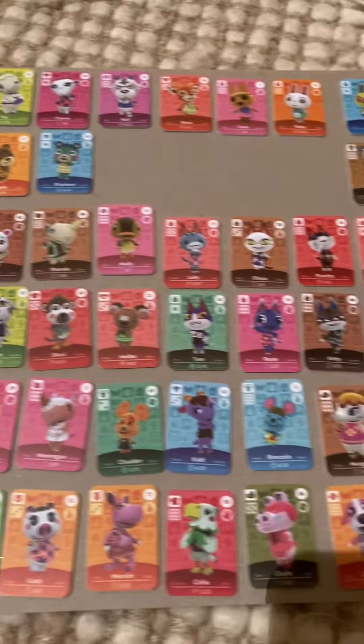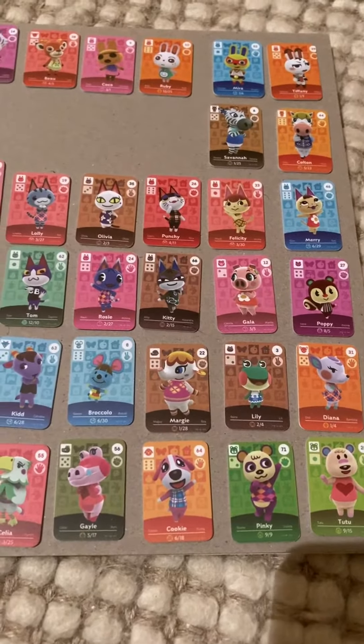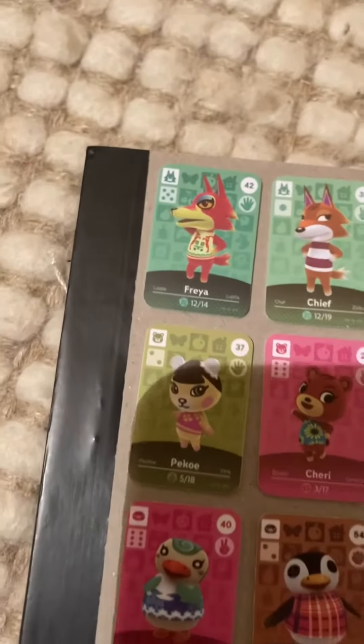What is up y'all? Stryker Johnson back with another video. Today I'm going to be unboxing this Animal Crossing New Horizons mini amiibo card box. So let's get straight into the opening.